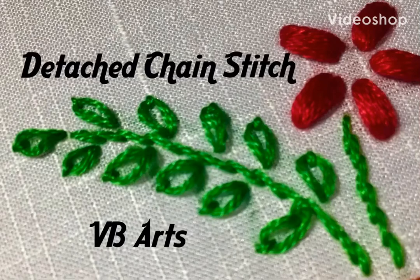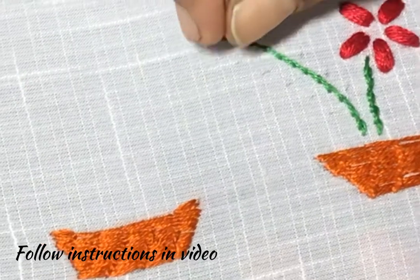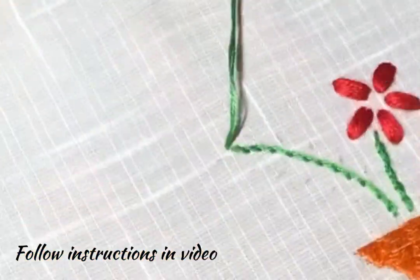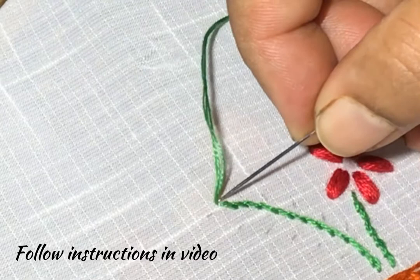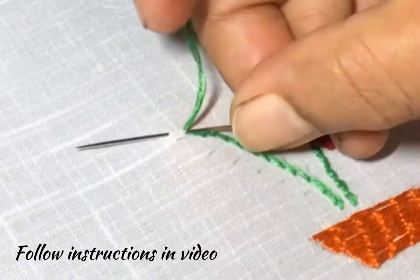Hello friends, welcome back to Pungudi's channel. Today I will teach you detached chain stitch. This is a very simple stitch. Just insert the needle on the same stitch and take it out.